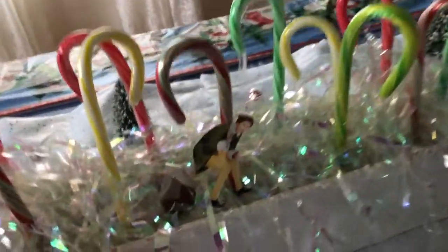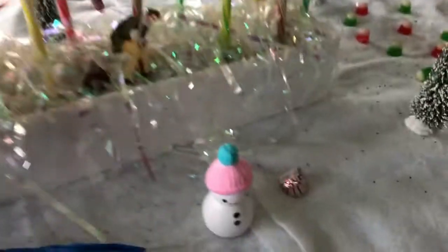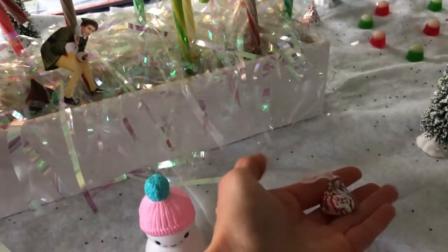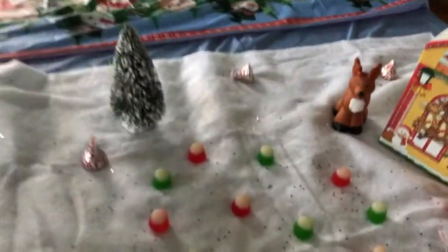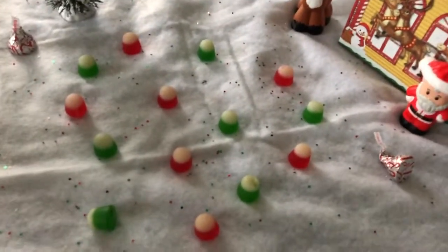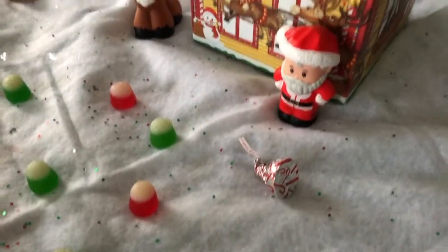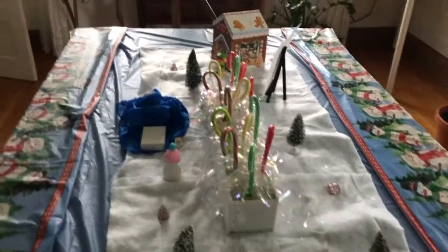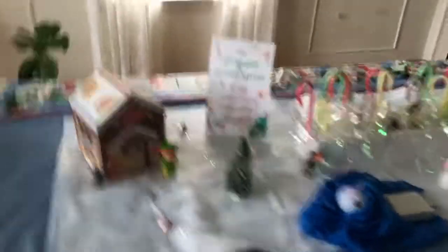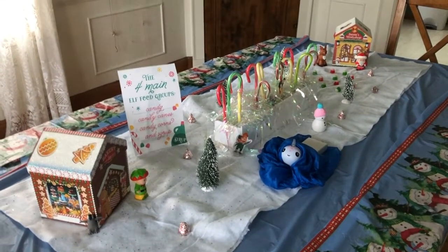I just shoved some candy canes in there and printed Buddy off Google Images and put it in. Around the table we have little candy cane Hershey Kisses, and if you're curious, every food item here is also gluten free. Over here we have the swirly twirly gumdrop river — I just arranged some gumdrops on here, and then we already have the Santa and the reindeer from our little play set. It was super simple to make; most of the stuff we had on hand, but it's a surprise that the kids wake up to that they really enjoy. Next I'll show you what we're eating for dinner and what we're having for dessert.